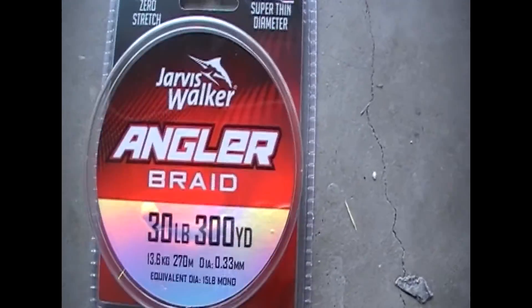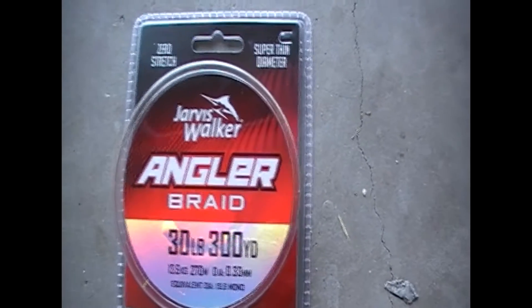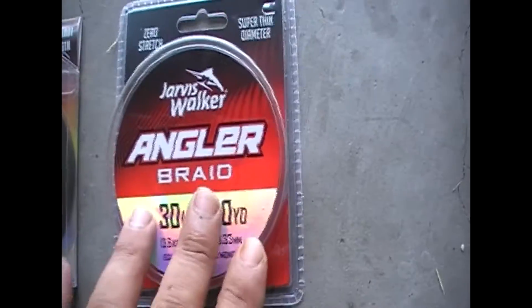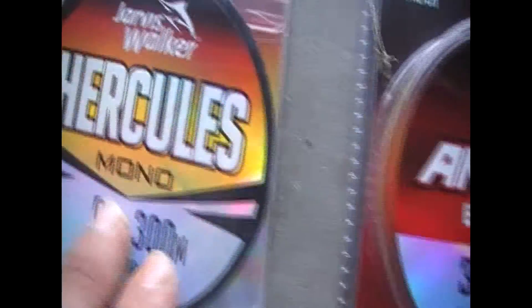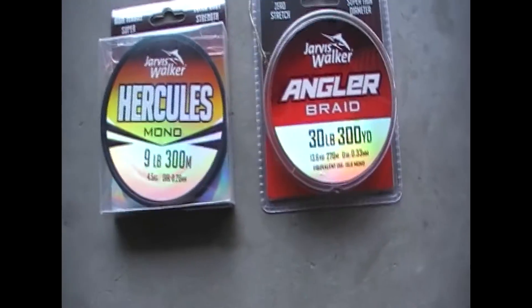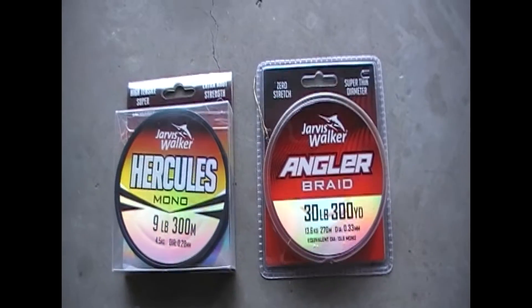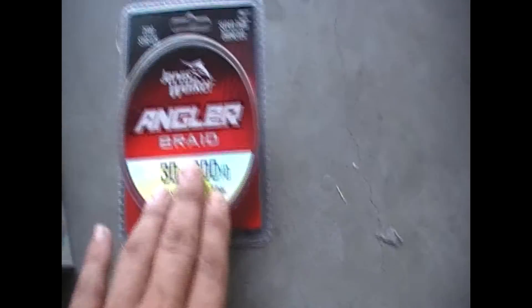But it will last you longer and your line won't break. It's not the idea to say use braid and you'll catch fish, or use mono and catch fish — they're both the same. When you're catching a fish, it's up to you. It's the luck of the draw. You catch it or you don't. But at the moment, I like using the braid for most of my fishing.